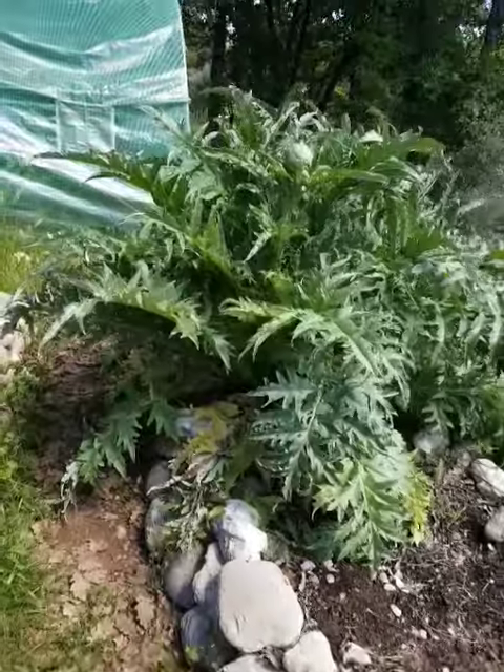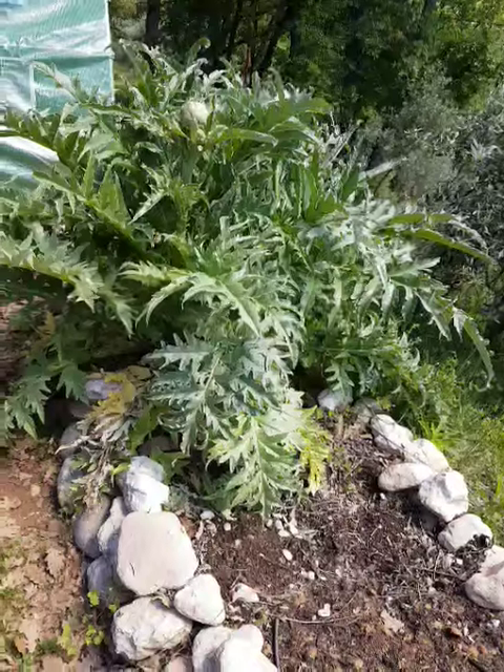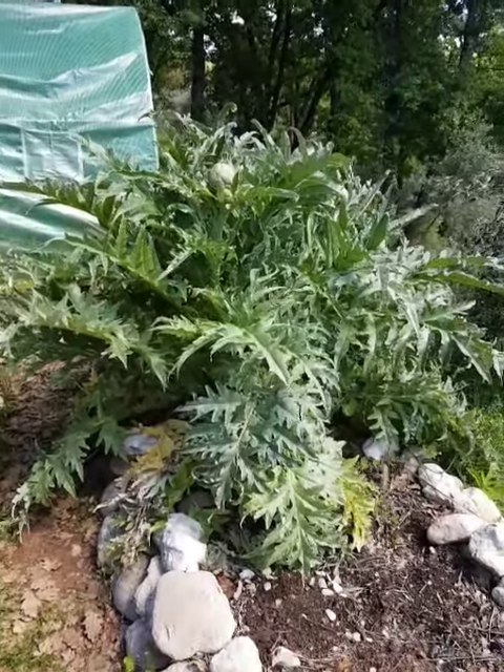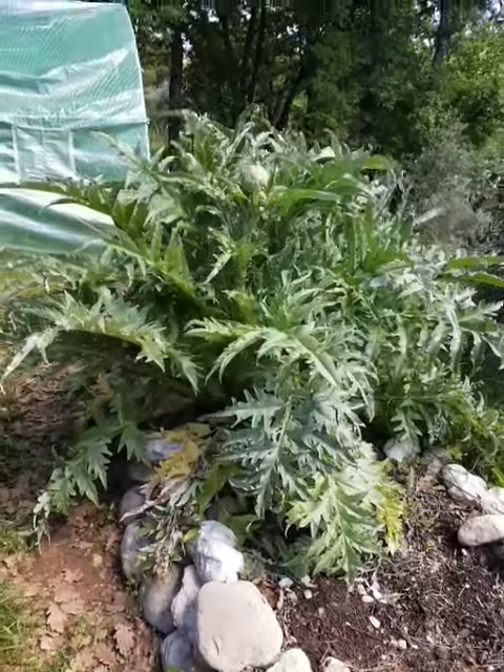I like to see this artichoke plant that's growing like crazy in my garden here in the Mediterranean. We're in the south of France near a little village of Grand Bois. We have very hot summers and maybe a little bit of snow in the winter.